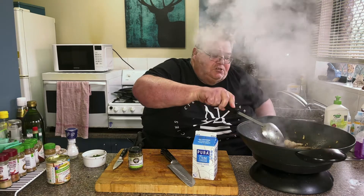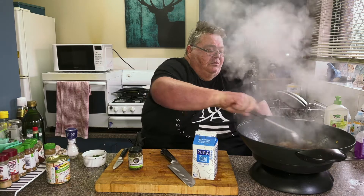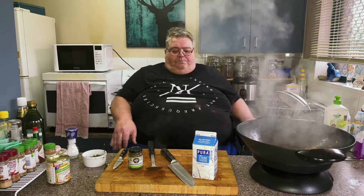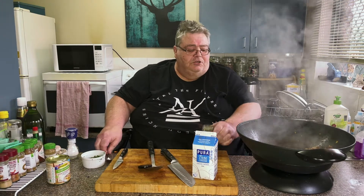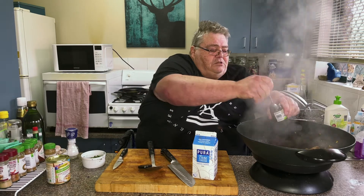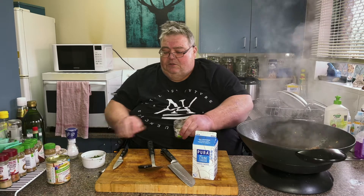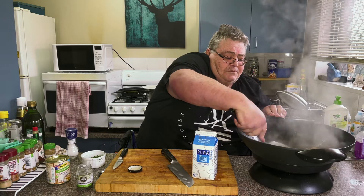Our pork has been cooking — you can see the juice there from the pork. Now what we do here: I'm going to take some peppercorns. Just take about two teaspoons of peppercorns and put them in, but what we do is crush them with the back of a spoon.